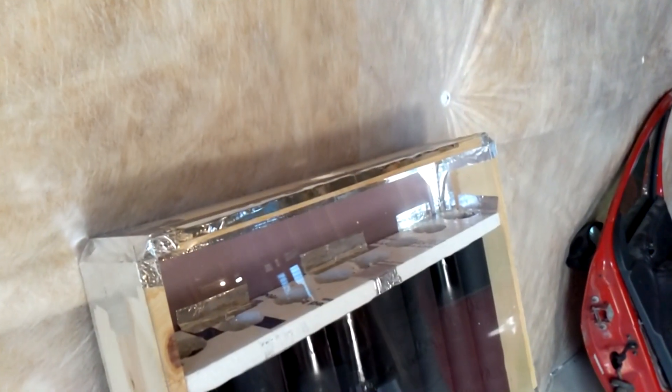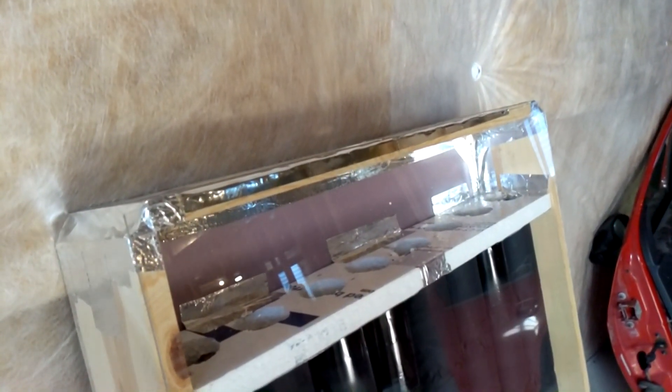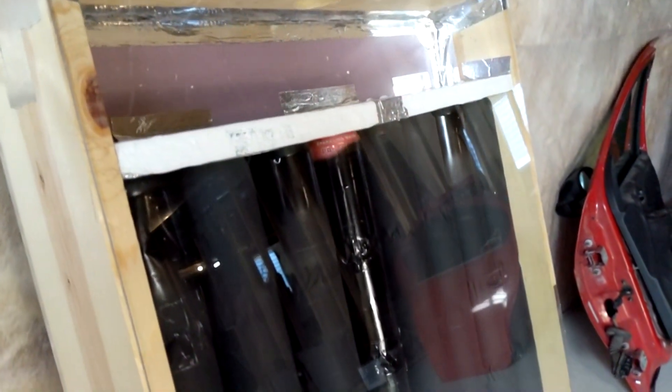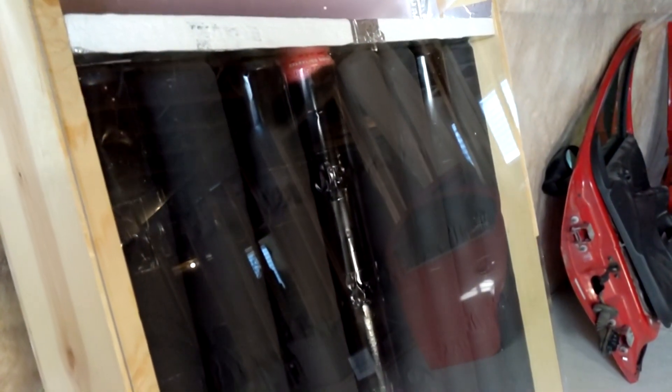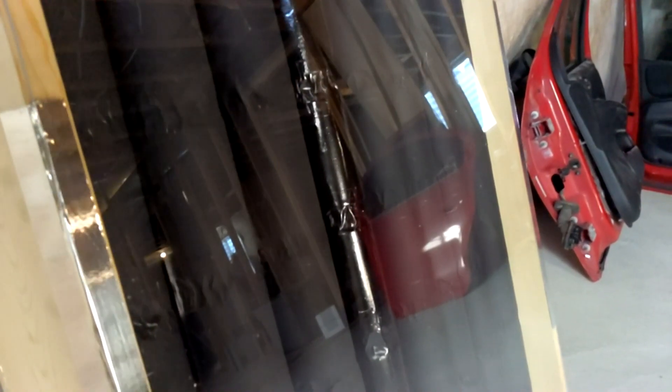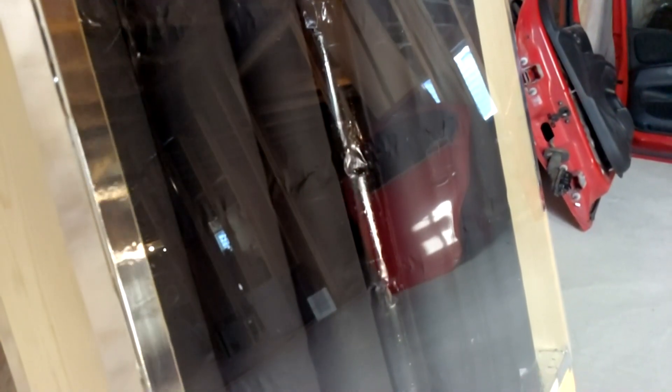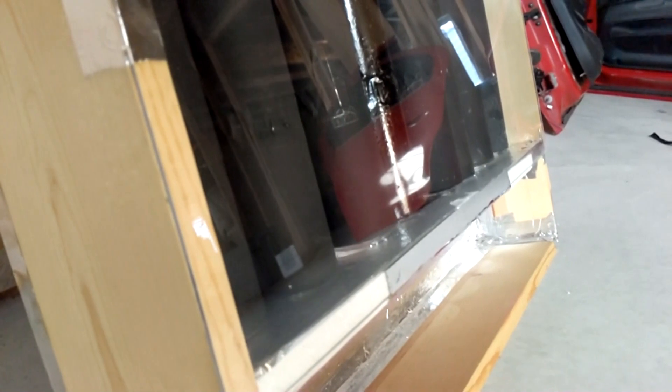The front glass is actually an acrylic sheet, just because I didn't want to use actual glass — it's really hard to cut without shattering it, and it's not as good of an insulator as acrylic sheet is. So I just got a big acrylic sheet from Home Depot and cut out the size I needed for the solar heater. Then, of course, more aluminum tape taped it in place.